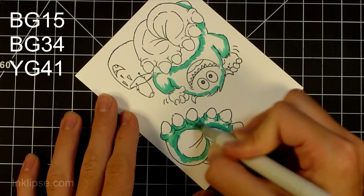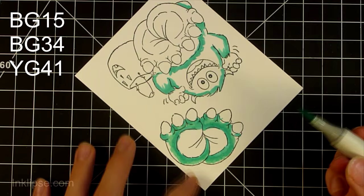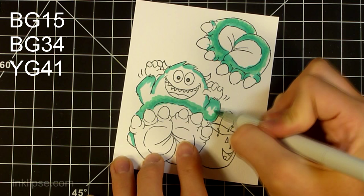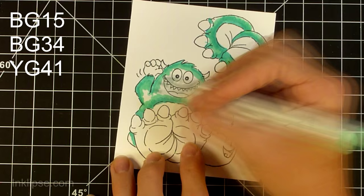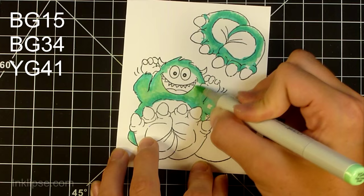Blending with these colors was a little bit trickier because the YG was not in the BG family. I do really love this color combination and I wanted it to be a bluish green monster because that's one of my favorite colors, so I'm just using these three colors. You can do a tip-to-tip technique to make sure they blend better, and this did blend okay for me — I was completely fine with the results.